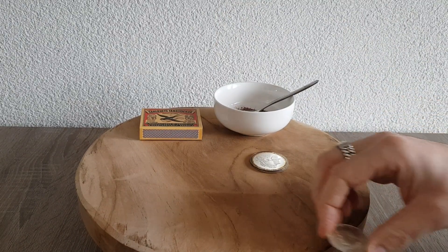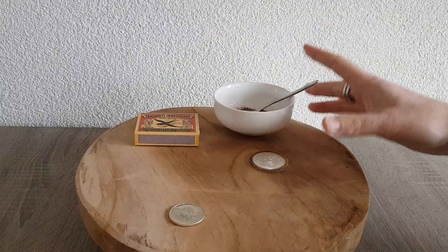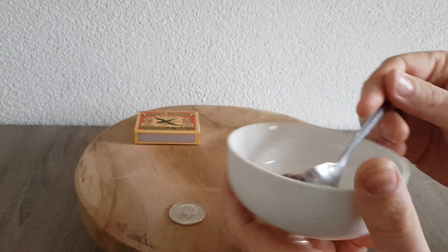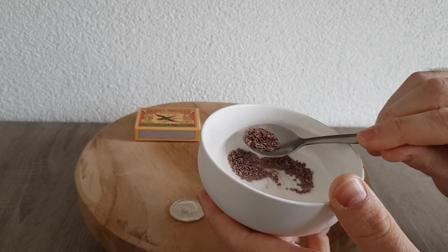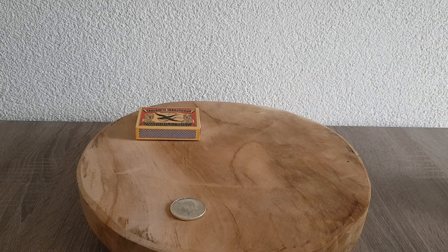I've been reading about toning with sulfur, and sulfur is one of the ingredients in matchsticks. I'm not sure if this will work, but I have been scraping off the sulfur from the matchstick heads — this is the sulfur from one complete box of matchsticks, not that much.